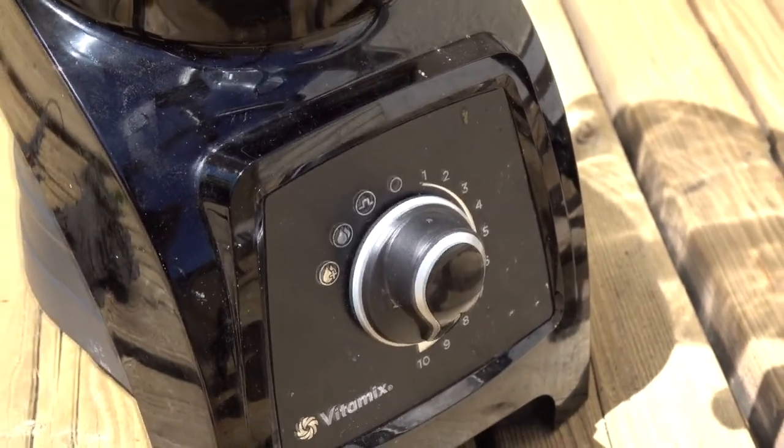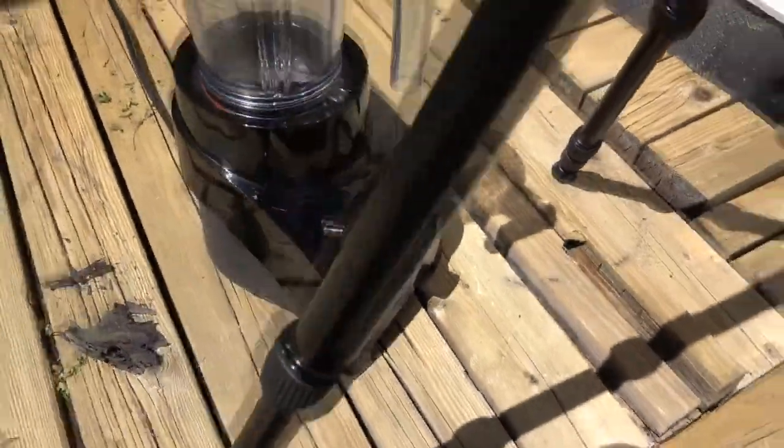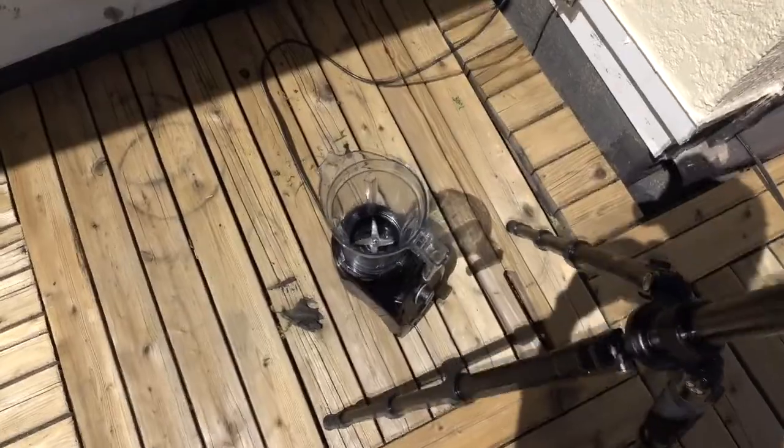I've got my wife's Vitamix blender here. When we were looking for information on blenders, there seemed to be confusion as to the exact RPM that the blades in these things go. They're quite fast.